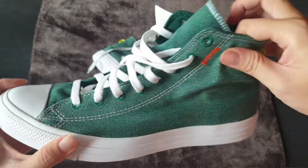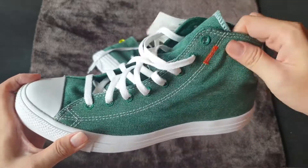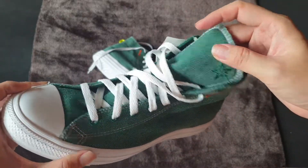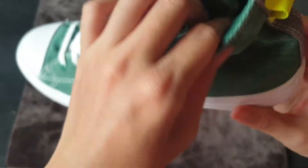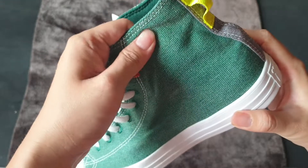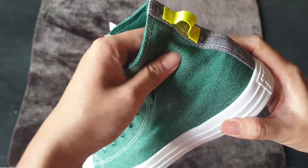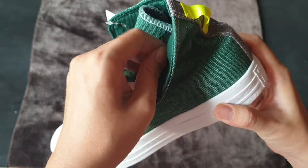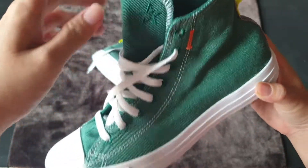You can check it from here — it is not like the normal canvas material that we usually see in other types of Converse. And actually, when feeling it in my hand, there are actually two layers: the outer layer, which is a little bit broader, and the inner layer, which is basically an elastic mesh.